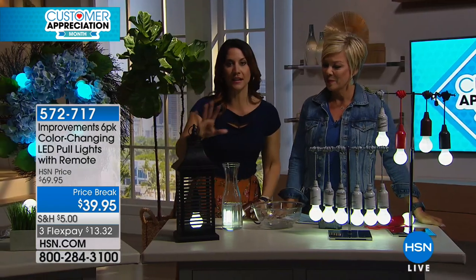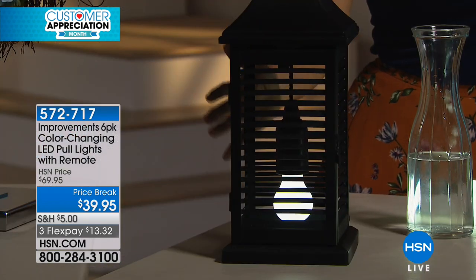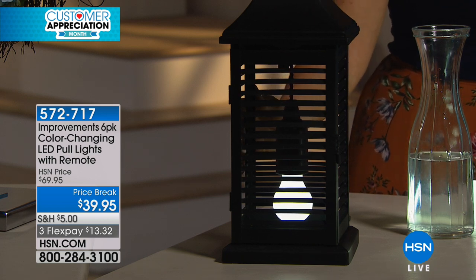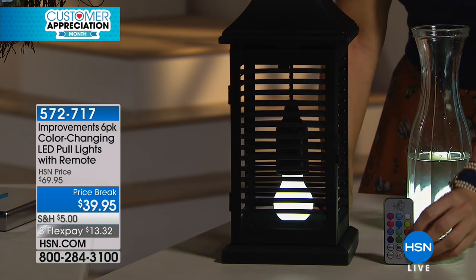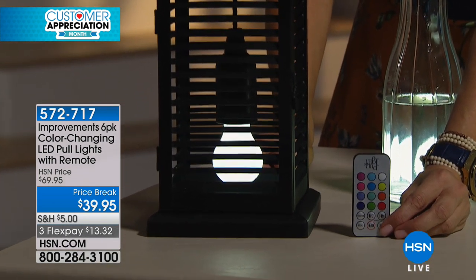I want to show you some of the things I created because what is so great about these lights is you can create whatever you want. I love lanterns — I'm in love with lanterns and I love them outside, but I don't want to have to go out and light a candle every single night. We forgot to tell you — you get a remote control, which is right here. So once you turn it on for the very first time, after that you can just use the remote control.